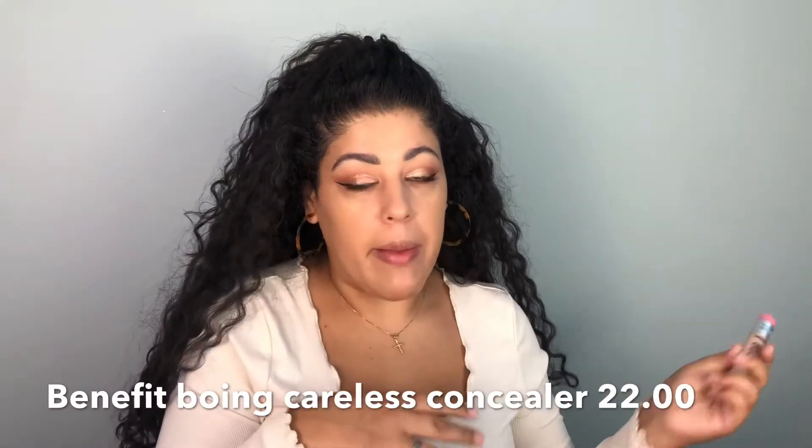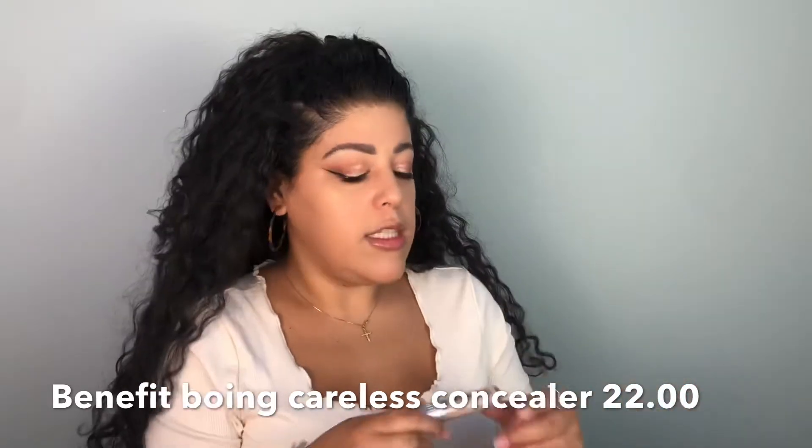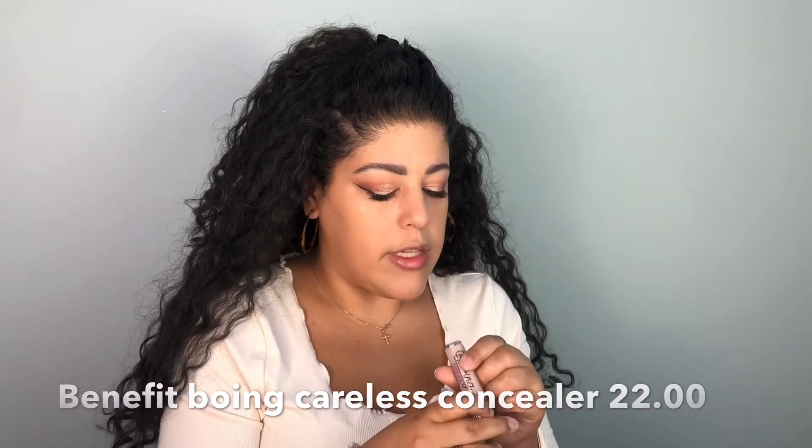I'm going to leave the coverage as is because with powder, concealer, and everything it'll even itself out. I'm going to try a little concealer over it — I'm using the Benefit Boing Cakeless Concealer in shade 4, which I've never used before. That concealer did a really good job. I'm going to do the rest of my makeup off camera and then come back for check-ins.